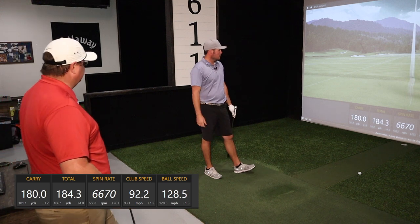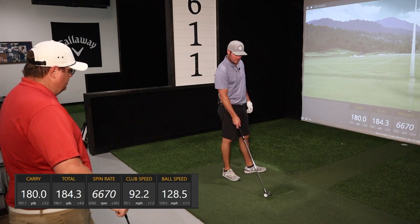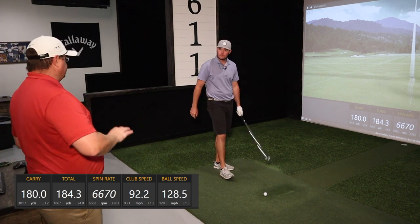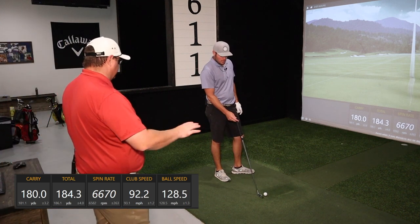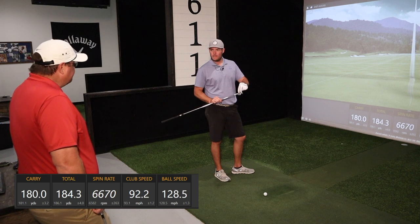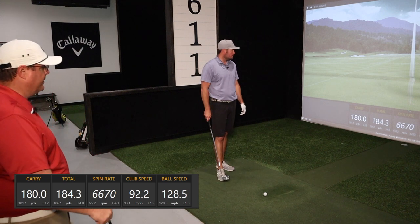As far as feel — it feels good. Pretty soft on the face. A little miss here and there doesn't feel real clanky or clunky. If there's one thing that stood out in the first five shots compared to his current club, it's that it really does feel softer on miss hits. With the Srixons, if you toe or heel it a little bit, you're going to feel that — a little click, a little clunky. This feels noticeably softer.